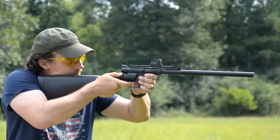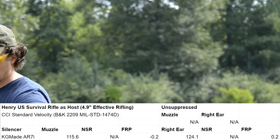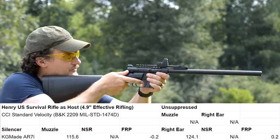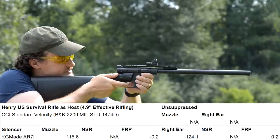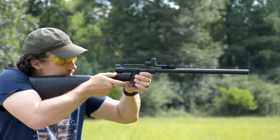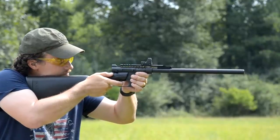Speaking of the suppressor itself, we did meter this thing earlier because it seems real, real quiet. At the muzzle, it's hovering right around the 115 to 116 dB mark. And at the ear, just like most .22 semi-autos, talking like 123, 124 at the ear. But a very, very good suppressor — just a cool little rig too.